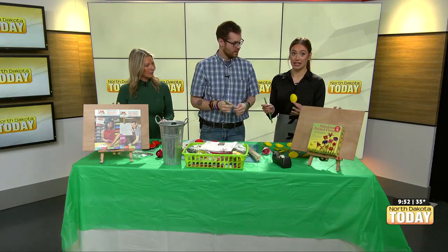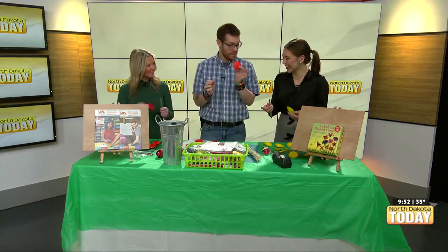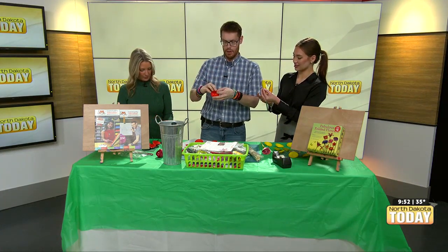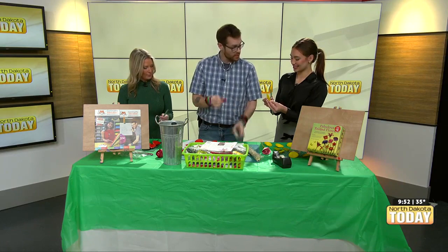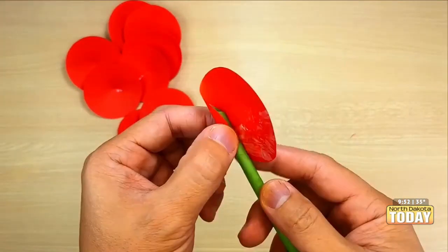I hate to interrupt you, but I'm going to need some more instruction because I don't know how this goes on here. With these, wrapping them around — let's take these that have been cupped just a little bit. With our double-sided tape, let's put some double-sided tape on half of this cup, like so. I'm putting it inside.